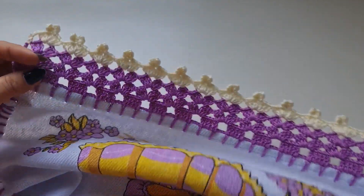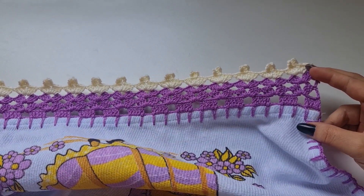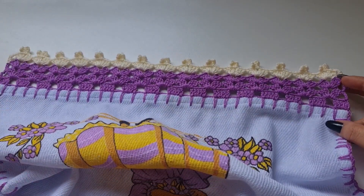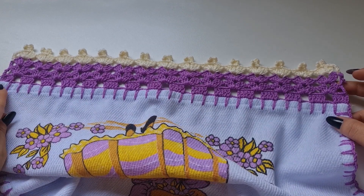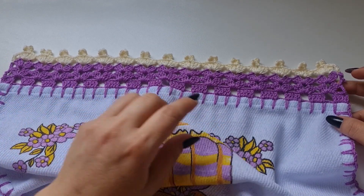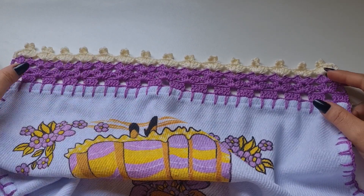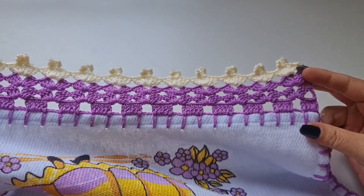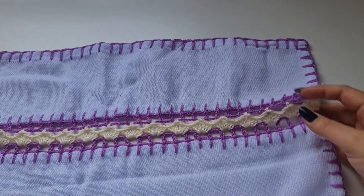Pra dar certo esse barradinho da parte de baixo, você tem que fazer um número ímpar. Qualquer número ímpar que você fizer vai dar certo. Eu tenho 31 quadradinhos, então você pode ter mais ou menos, mas tem que ser ímpar. E na parte de cima, a quantidade tem que ser ímpar também.